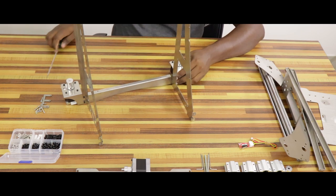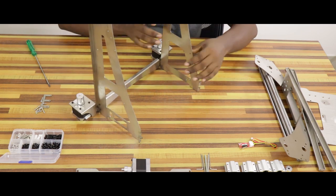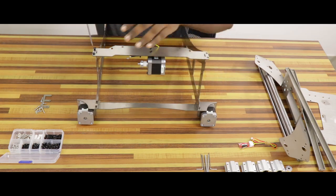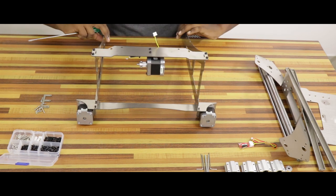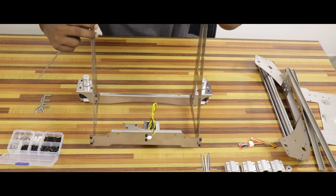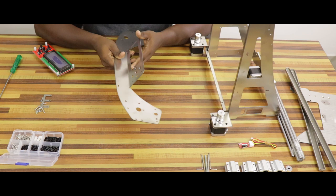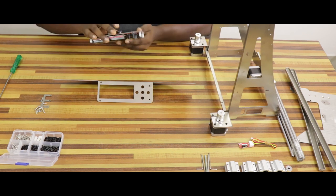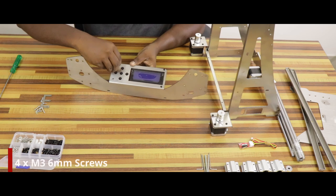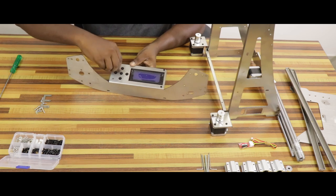We can attach the back frame. We can attach the top frame. Now we can attach the frame. The M4 6mm screw is going to attach the frame.